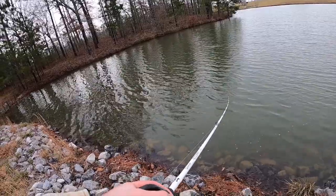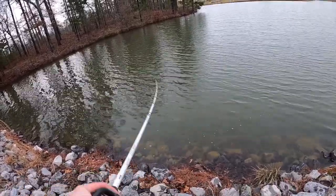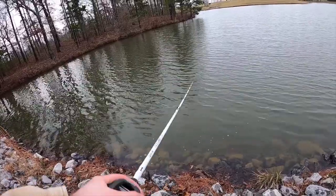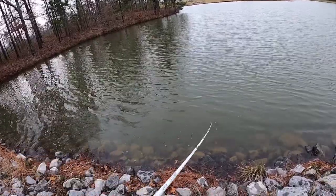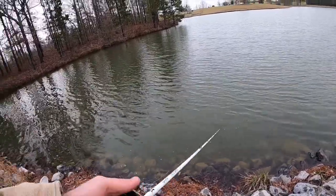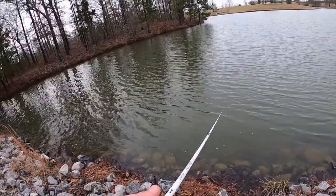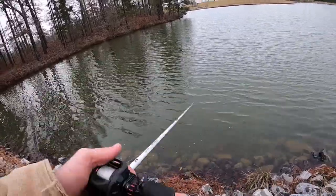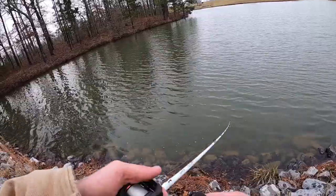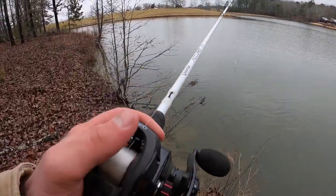If you see them winding it down — probably like five, six, seven cranks — that gets the bait down to depth. You want to do that because you'll get the full efficiency out of the bait. You don't want it to start working as soon as it hits the water because it won't look right. Get it to the depth it's meant to be worked at. Try it by this laydown — water is a whole lot cleaner over here.